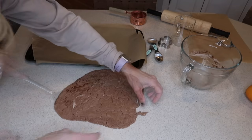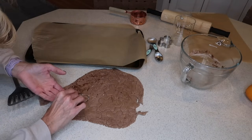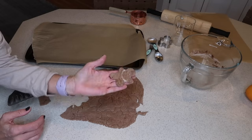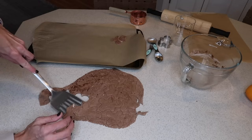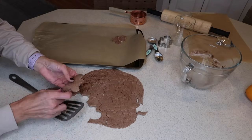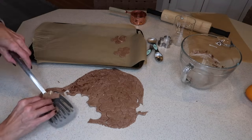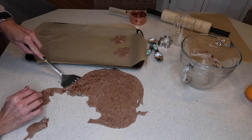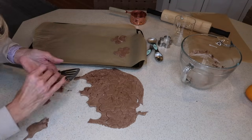Next you will just place all the gingerbread men on a parchment-lined baking sheet and they bake at 275 degrees for two hours. That was all I needed to make sure that these had hardened completely. But when you take them out after two hours, if after sitting for 30 minutes they're not completely hard, you would just go ahead and bake them for another half hour. Two hours was plenty for me.